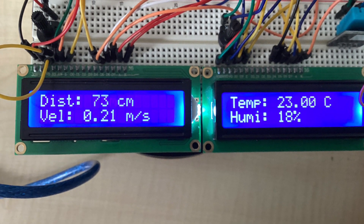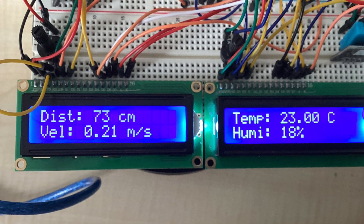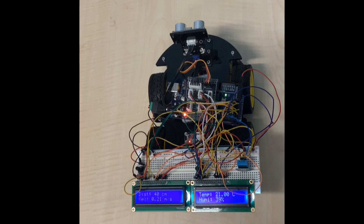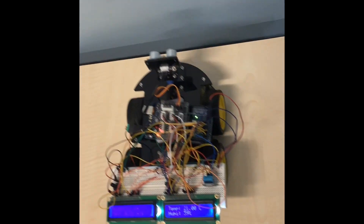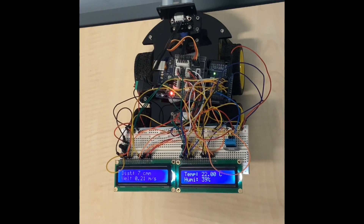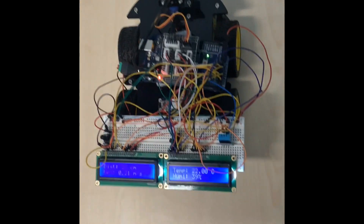The LCD screen displays four pieces of information: distance, velocity, temperature, and humidity. In this video you can see how the rover updates its distance from an object in real time. This data is helpful for finding out more about the planet's surface.